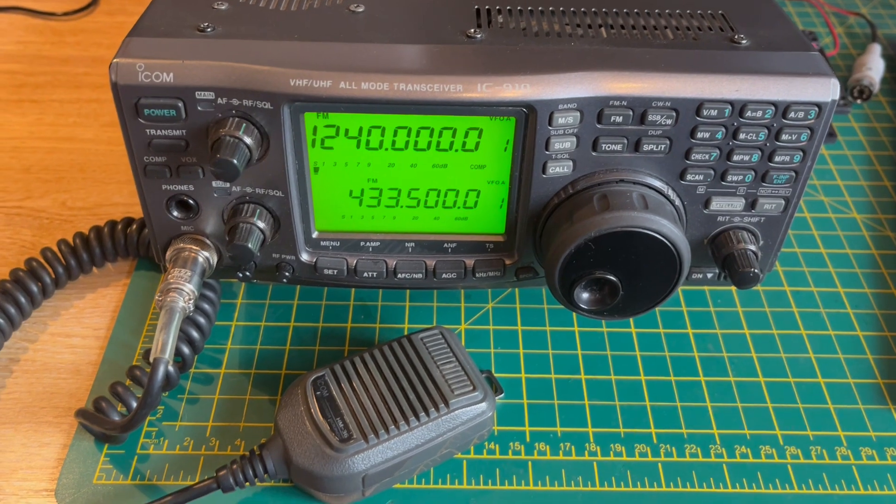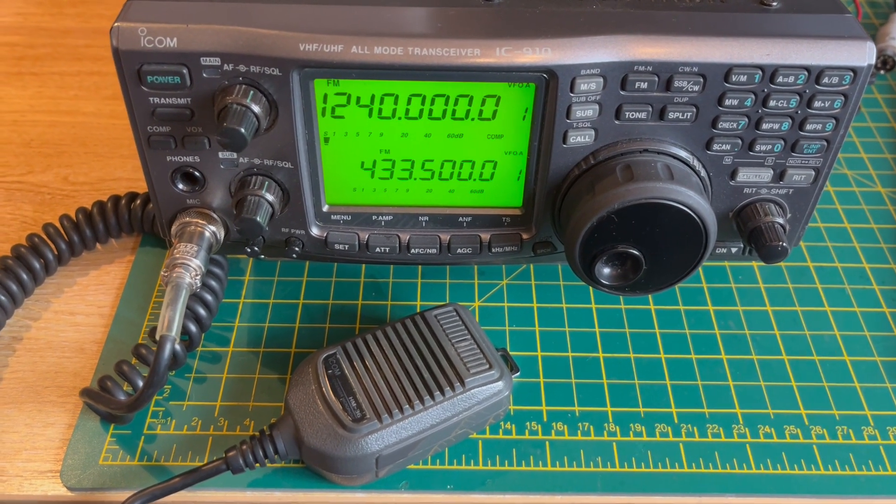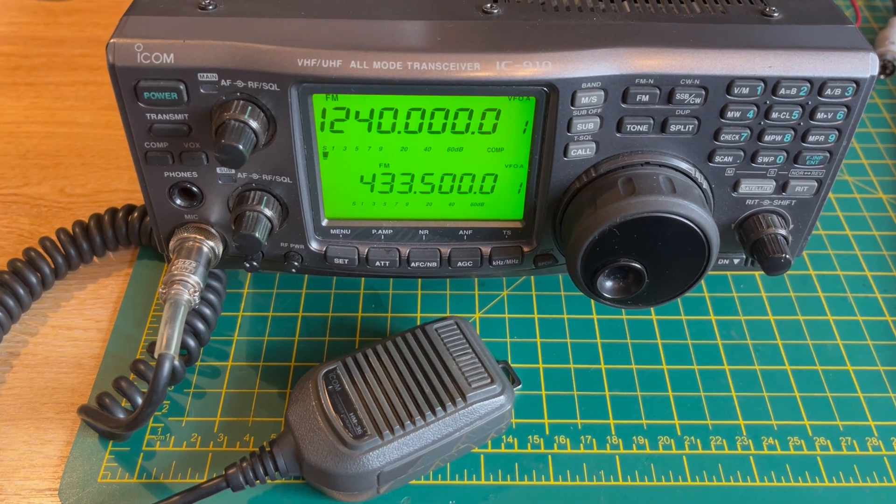Much better. So that's a really nice old radio, a solid workhorse — you've got to keep them cool. The ICOM IC910H.